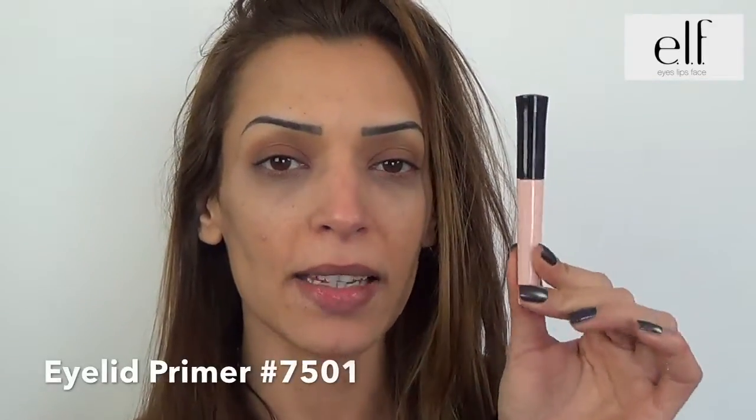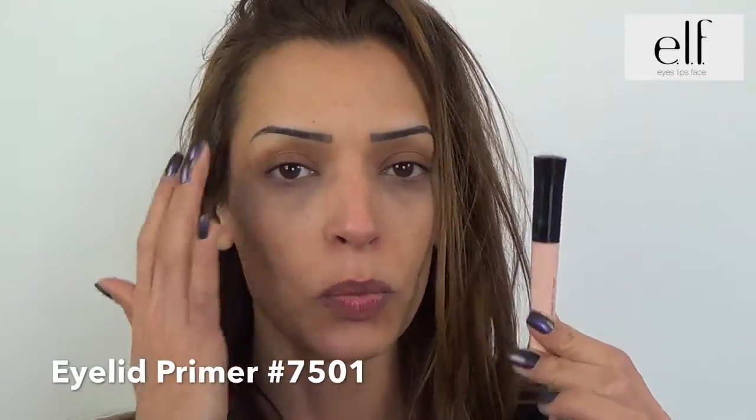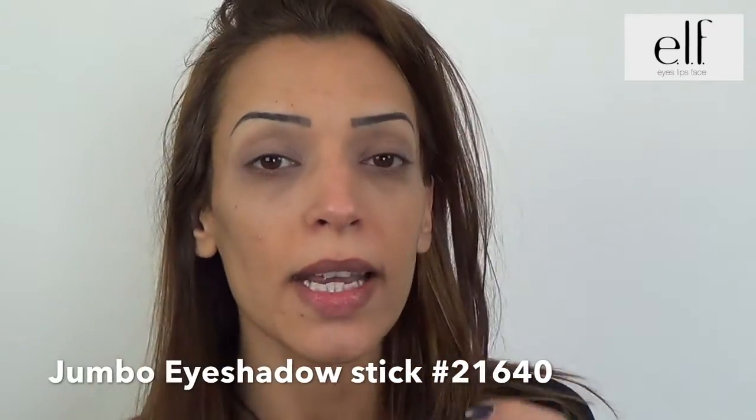I start applying the Eyelid Primer on the surface of my eye. Then I apply the Jumbo Eyeshadow Stick Noir and apply it on the mobile paupières.